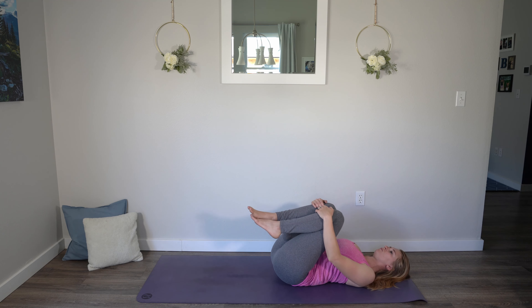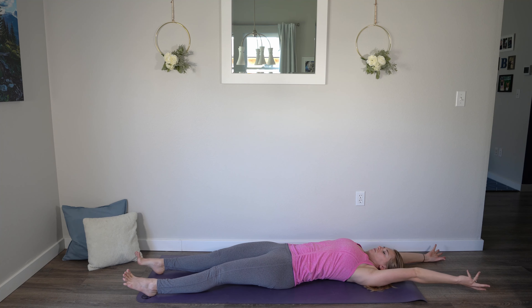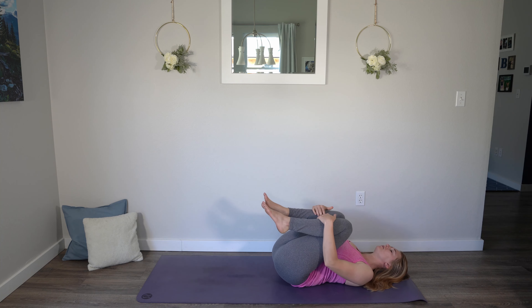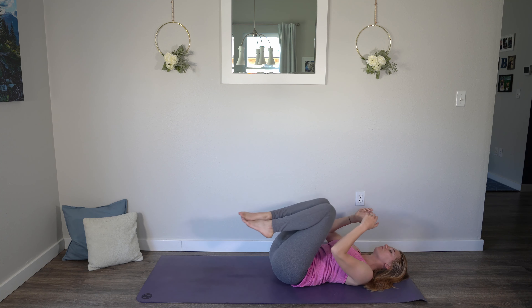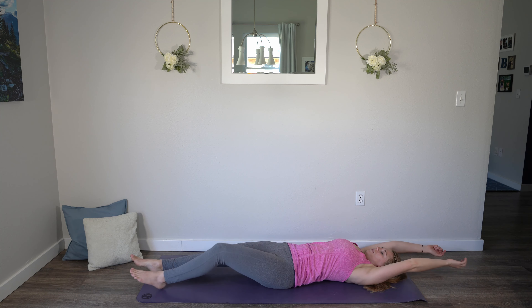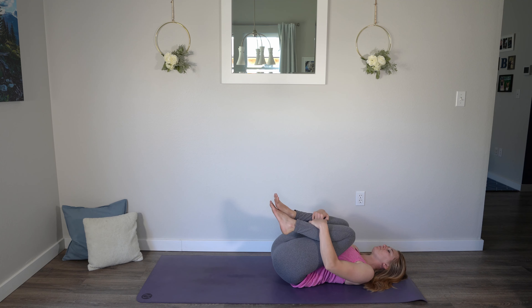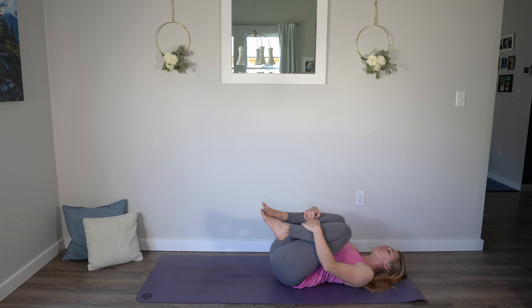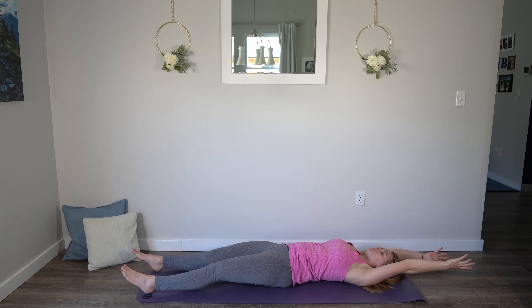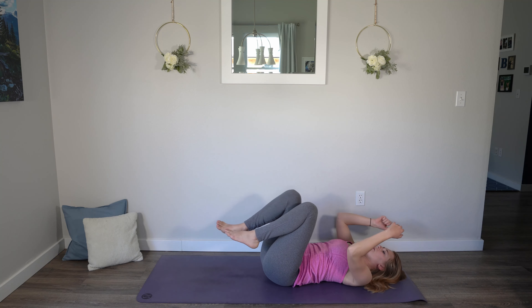Now let's flow these two postures together. Inhale, full body stretch — arms and legs reach to either side. And exhale, knees to chest, give yourself a hug. Inhale, open up and stretch, get as long as you can. And exhale, bring it back in, knees and thighs working their way towards your chest. One more time with your breath: inhale, reach. Exhale, knees to chest.